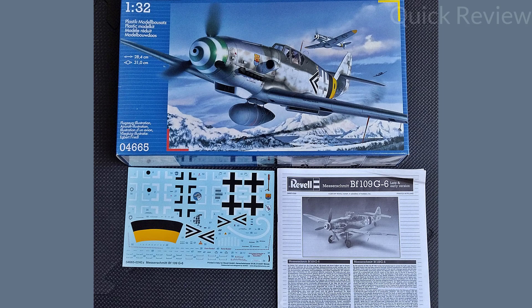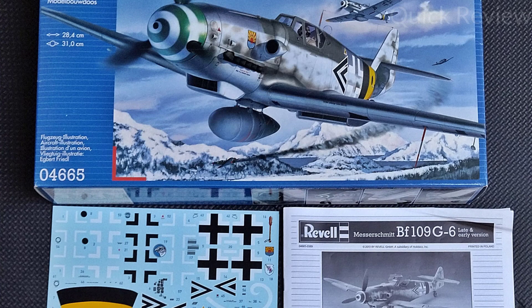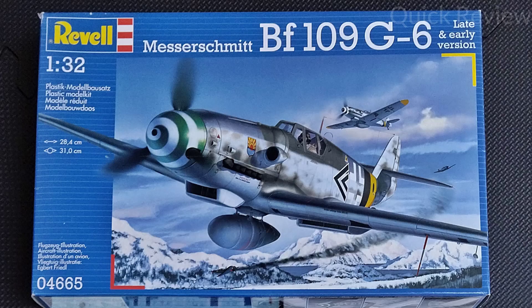Depending on the choice, if you decide to build a late version or the early version you have separate decals for them. I decided to build a late version — the one you can see on the box art. Let's get this going.